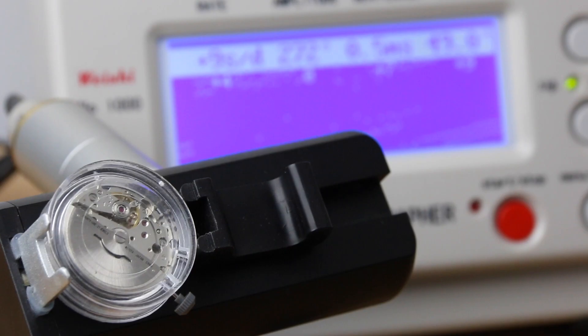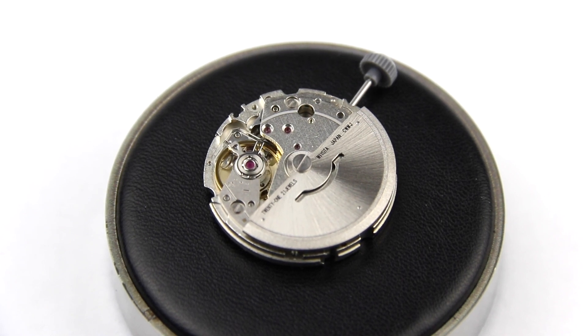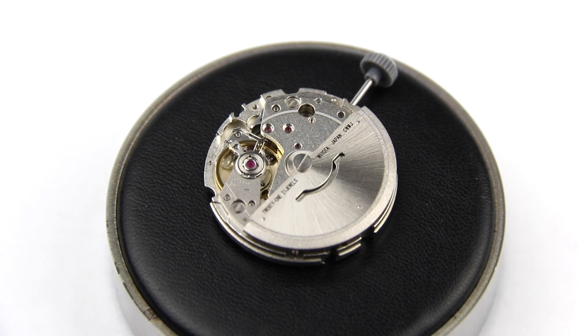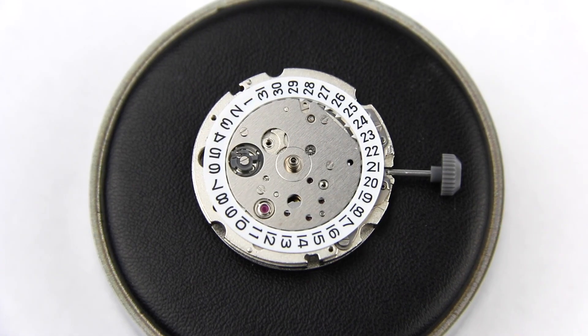The movement we have on the time grapher today is a Miyota 8215, part of the 8200 family. The movement family was generally designed some 50 years ago, so as we figured out in the last video, there are some things about the movement that are not quite up to date. Nevertheless, it's a pretty inexpensive and very reliable movement that is widely used today in many brands, but mostly in Citizen watches.